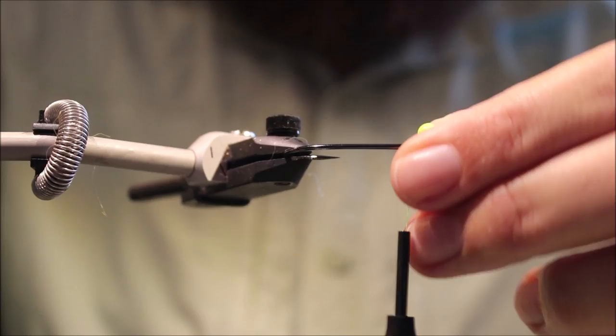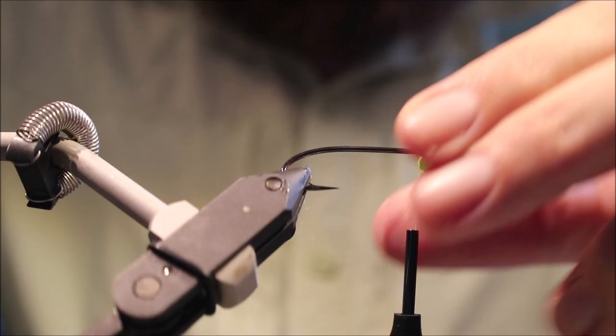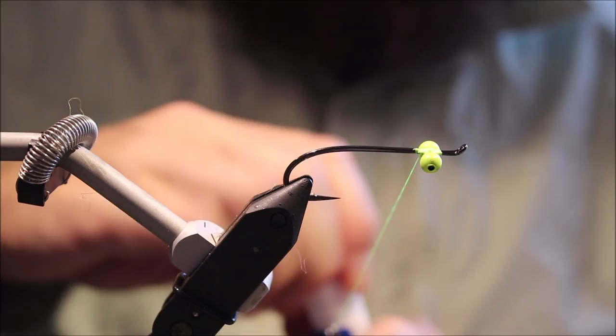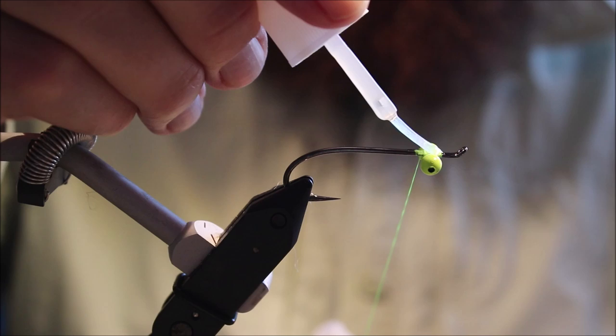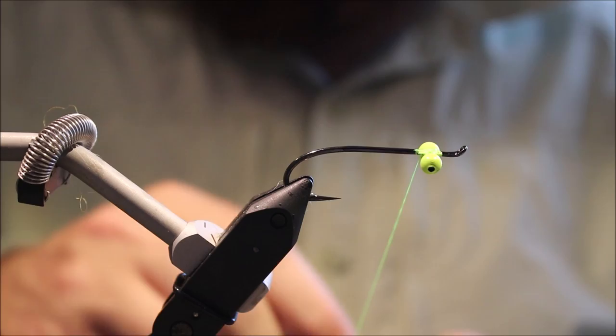Now because of the return style eye with these, they're more solid than they often are, but still, I've got a bit of superglue in there.